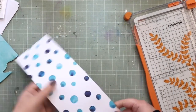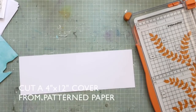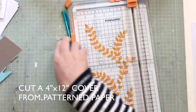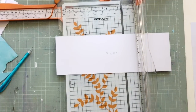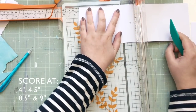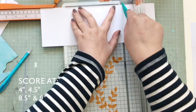These albums are going to three little ones as part of their Christmas present. To make the cover, I cut a 4 by 12 inch strip of patterned paper and then I'm going to score at four inches, four and a half inches, eight and a half inches, and then nine and a half inches.